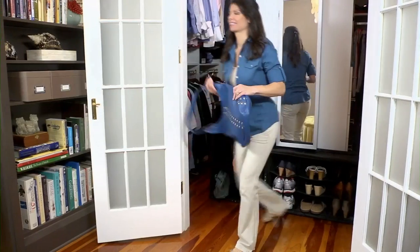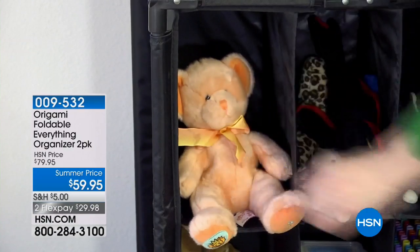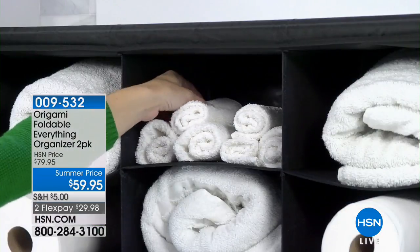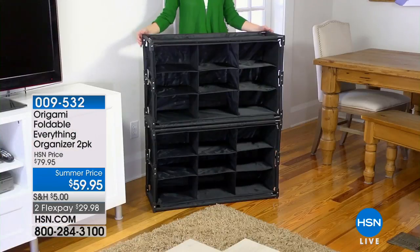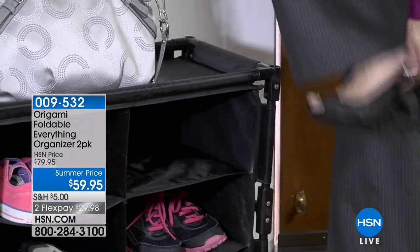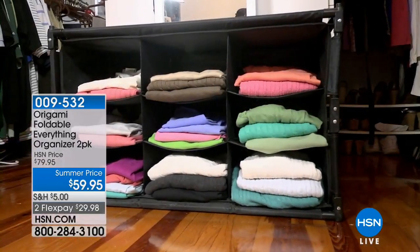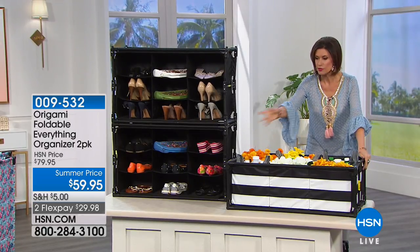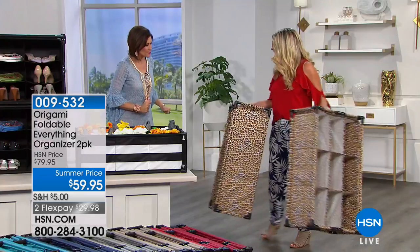Wouldn't it be nice if you had a place for everything and everything could be organized? We've got the answer — the Everything Organizer. We're going to give you two of these. They're a brilliant idea: they collapse when you don't need them because they are origami. They are sturdy and a nice size — you can put them either upright, vertically, or horizontally.